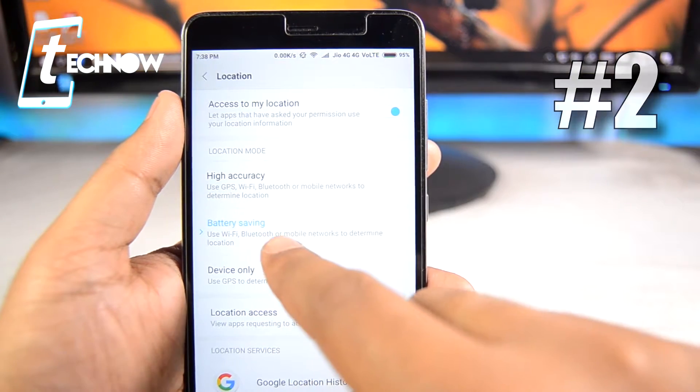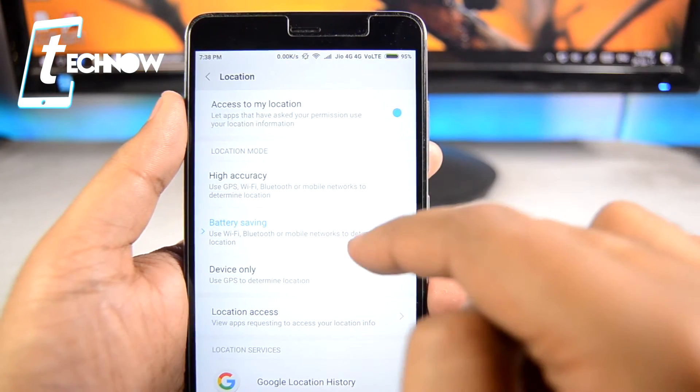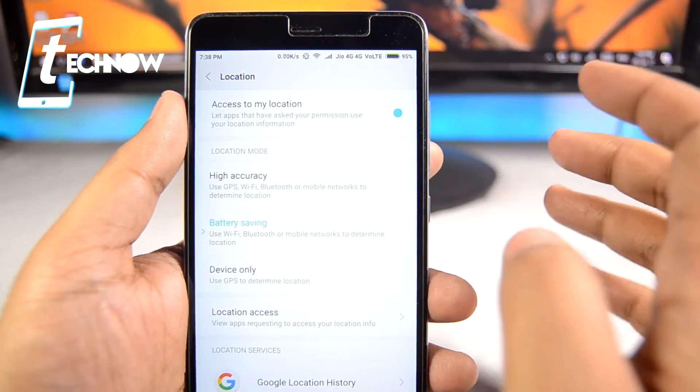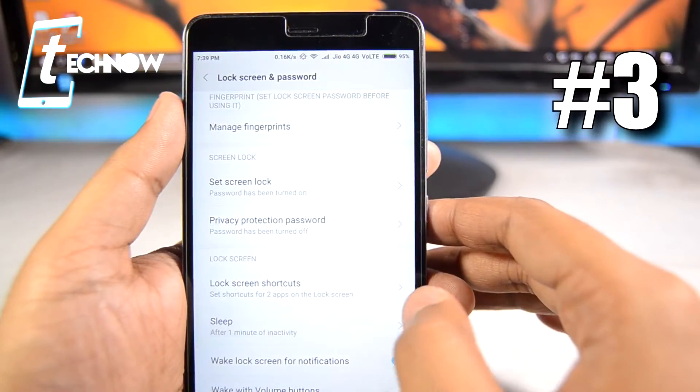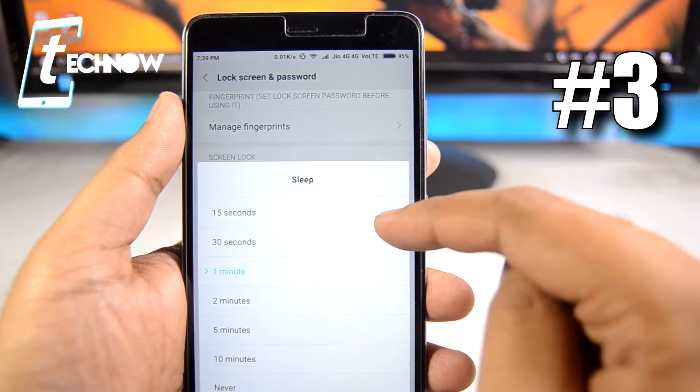Next, get into Location and make sure that it has been set to Battery Saving mode. With Battery Saving mode, it gives you location information without draining a lot of battery juice.